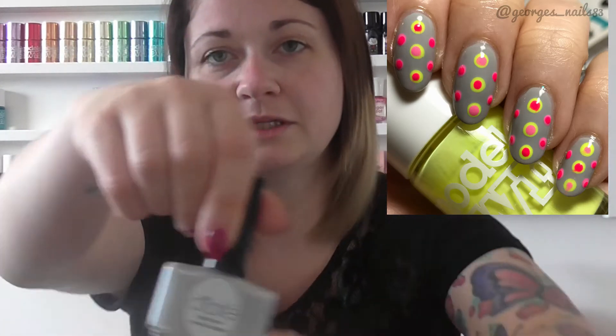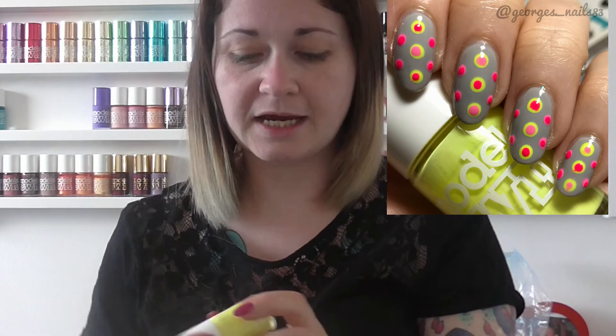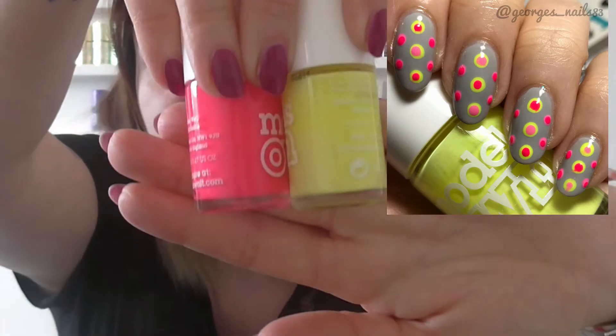The second design was Dottacure and the idea for this I got from Ali Yvette's summer collab video. I used Ciatis cream soda as the base, which is a grey, and I used two more of the Models Own neons to do the dots with — bikini and bubblegum, which are those two.